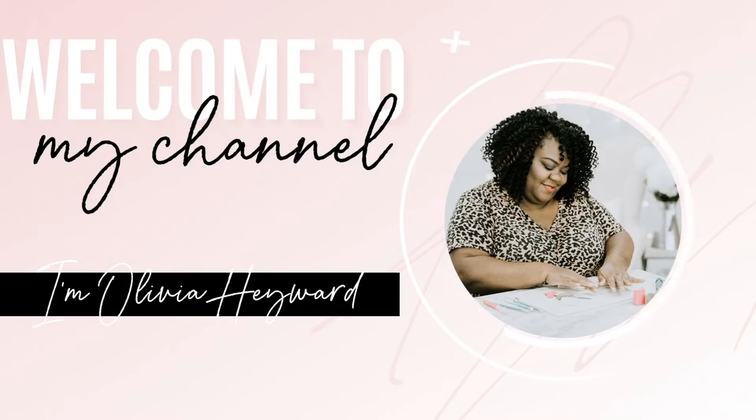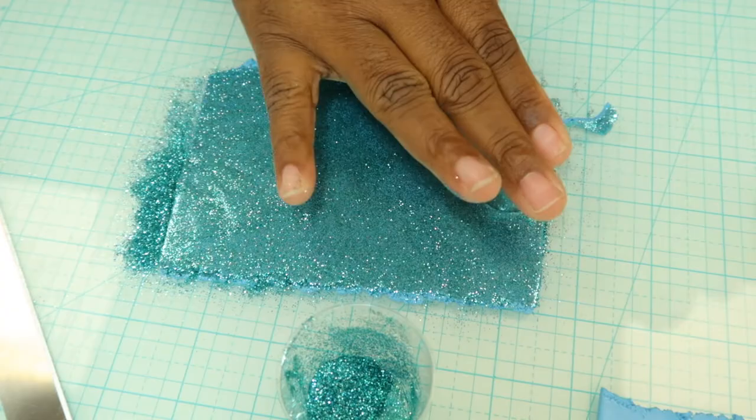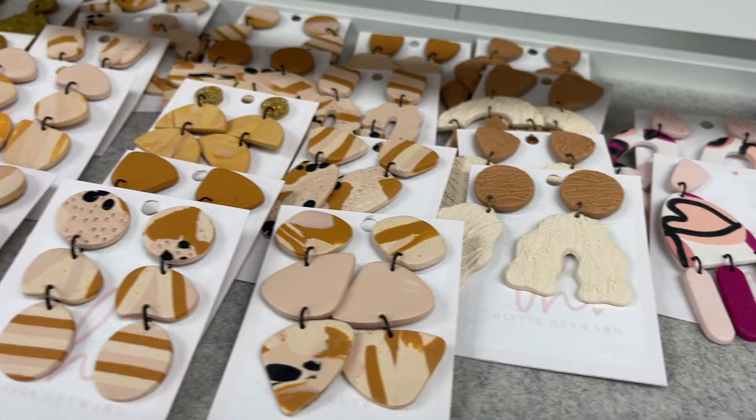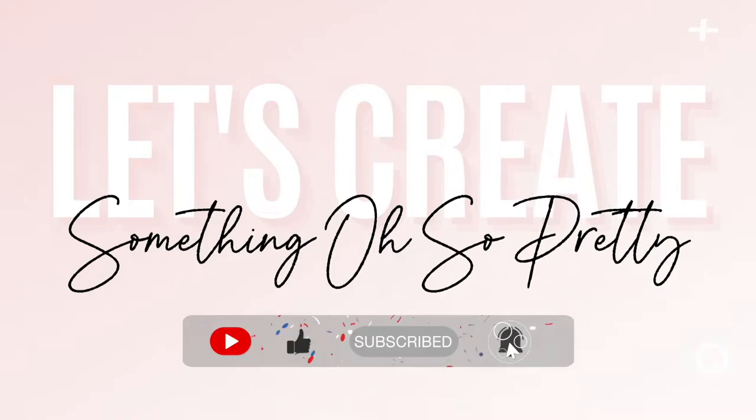Hey girl, welcome to my channel! If this is your first time here, welcome. If you've been a part of the Oh So Pretty squad, I'm so glad you're back. If you want to join the squad, all you gotta do is hit that subscribe button. On this channel I'm gonna take you behind the scenes of my handmade accessories business, as well as give you helpful tips for running a small handmade or product-based business. Hit that like button, subscribe, and the notification bell. Let's create something oh so pretty!